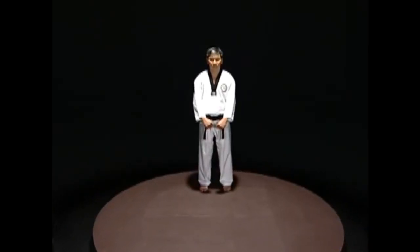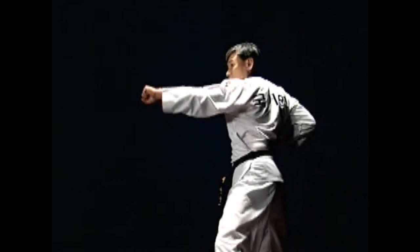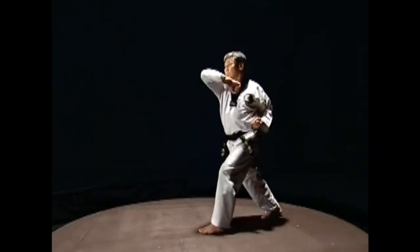With the hitting arm, the back of the fist should face up and turn the elbow as much as possible so that the elbow is in front of the shoulder. The elbow should be higher than the shoulder. When hitting, twist the waist.